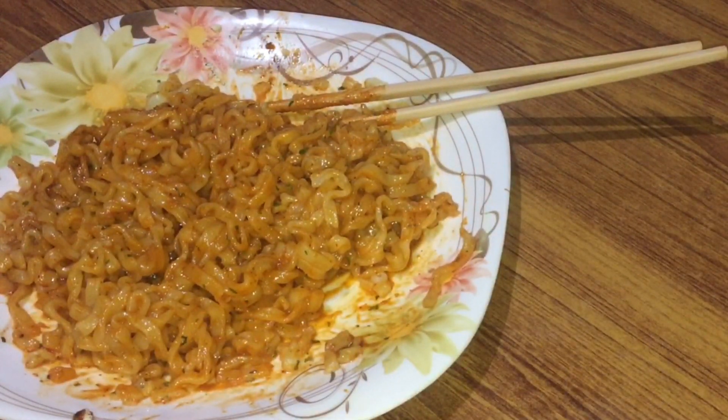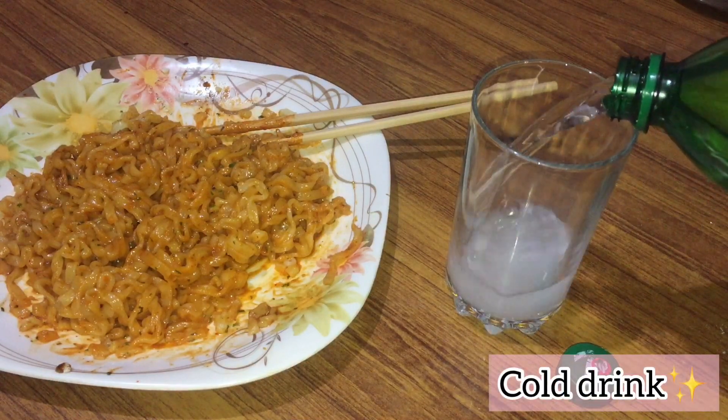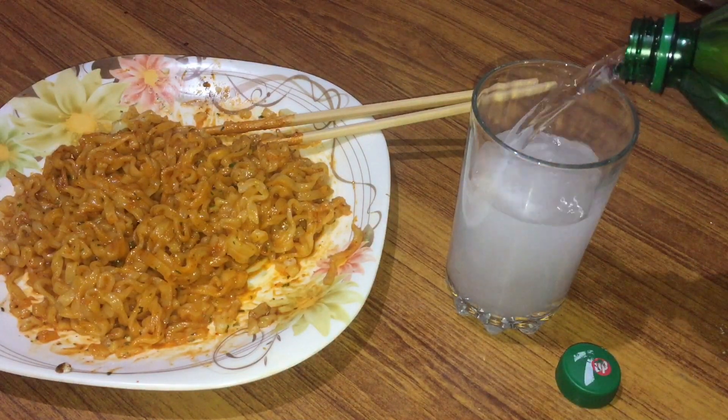Let's taste it. It's really good, I love it. It's awesome, really delicious. It's really good. I love it. So it's really good. Thank you.